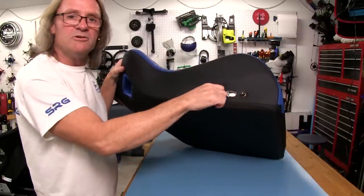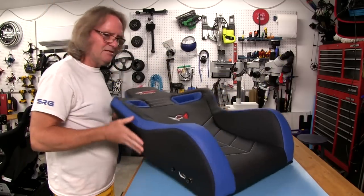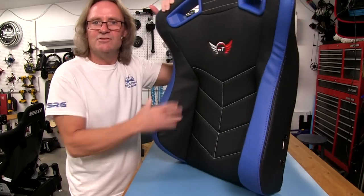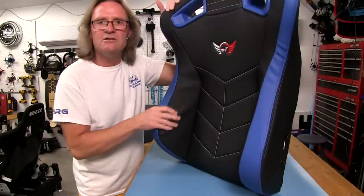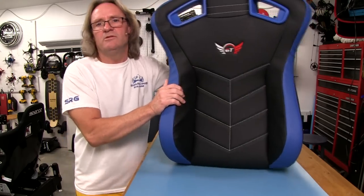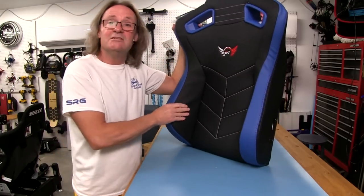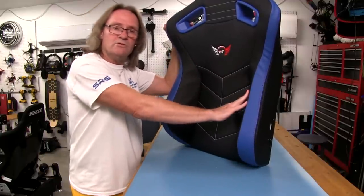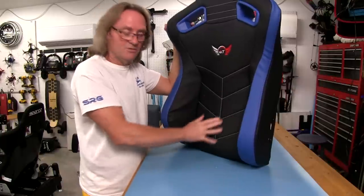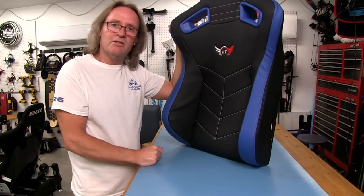We have the pre-installed bolts here that we're going to take out — that's where we'll be attaching the hinges from the bottom of the seat. The bolstering here is pretty thick and very tall. I do have some wrinkling here — the lights actually make it show up worse than it is — but we don't have it on the other side. This will vary from seat to seat. I've had some with no wrinkles anywhere and some with wrinkles everywhere. I want to show you guys everything so you can make your own determinations.